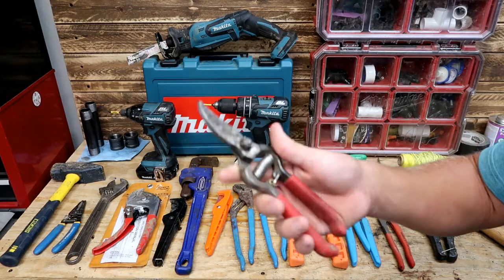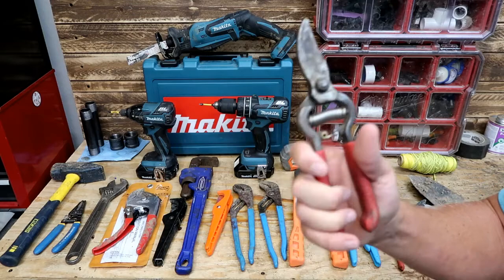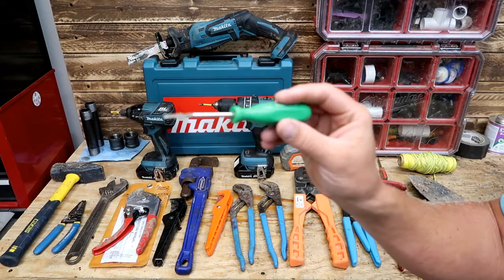Another tool I have on my truck and trailer are these Corona hand pruners. I don't use these often for sprinkler repairs, but sometimes in a bind or a pinch I will use these to cut wire, and they do work. And if you do any sorts of landscaping, these are like flight miles.